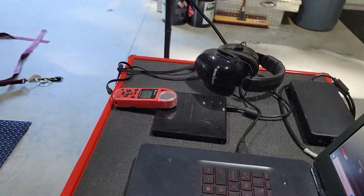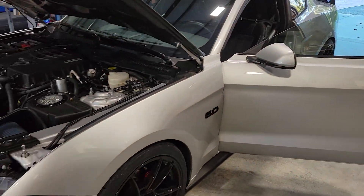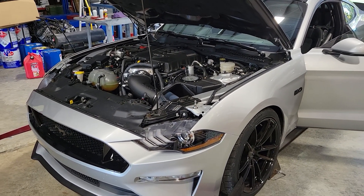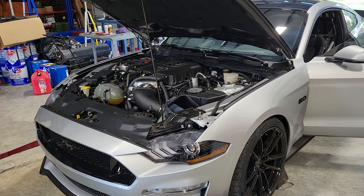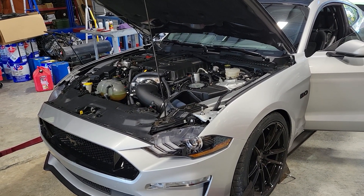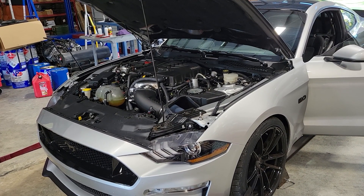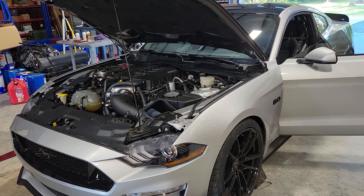Cooler, denser air is going to have more oxygen in it, so it'll allow any kind of engine — whether it's forced induction or naturally aspirated — to take in more oxygen, burn more fuel, and make more power. Also, cooler intake temps will allow us to add a little more timing advance, which builds power as well. So we tweaked the tune, we're going to make a pull here and see what kind of difference it makes.